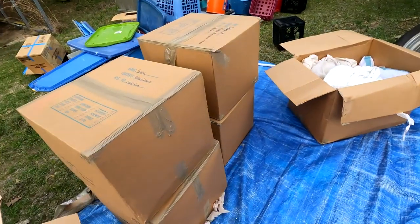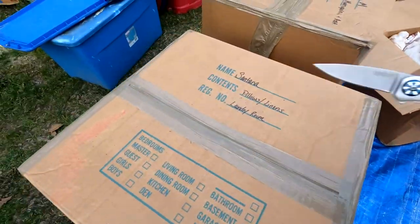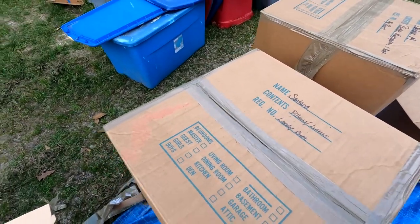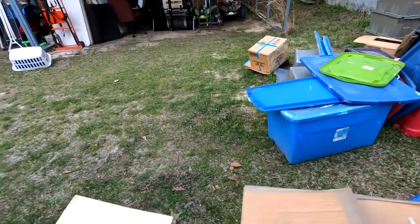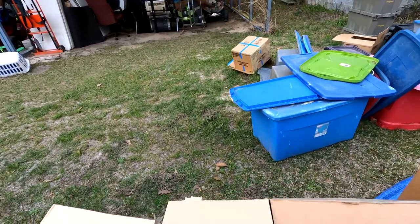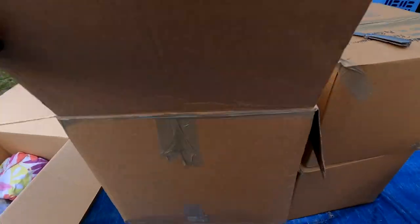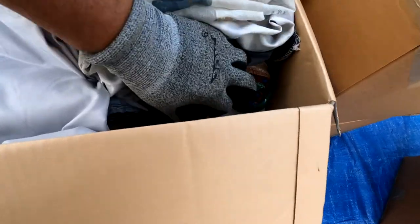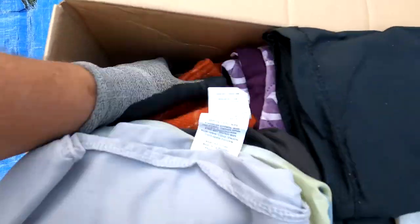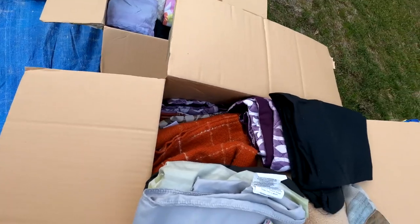We've got four more boxes of stuff. Are we having fun? We are because we have not had to go through stuff for quite a while. This looks like more — what was it — a blankie? Some pillows, a fuzzy blankie, another pillow, a decorative pillow. Looks like either curtains or pillowcases — pillowcases. Another blankie. Looks like some pillowcases that might match that thing there.